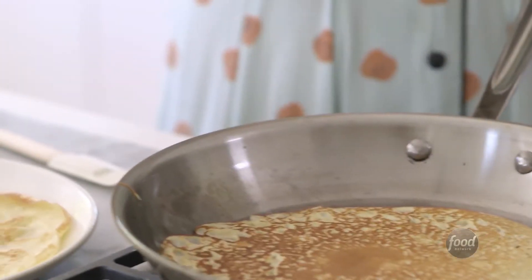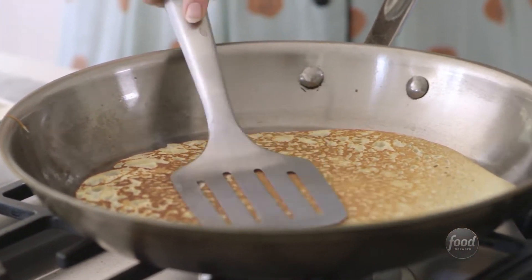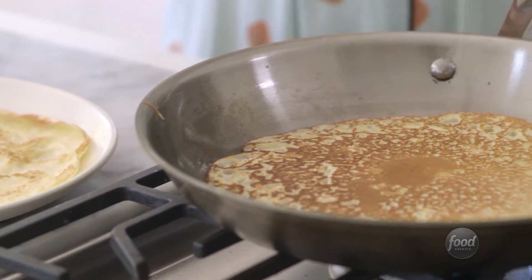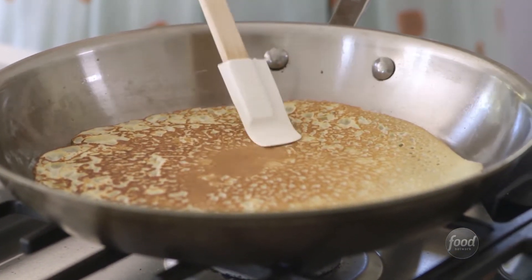Today's flavor is going to be caramel apple, which I love — I think it's such a classic. But the cool thing about a crepe cake is you can actually do any flavor combination you like.